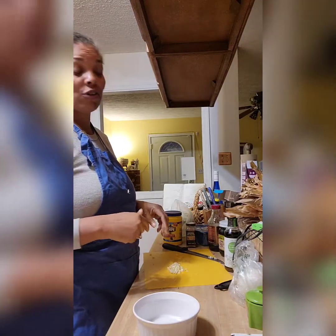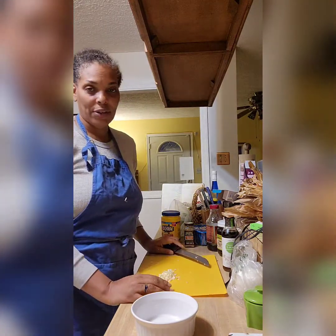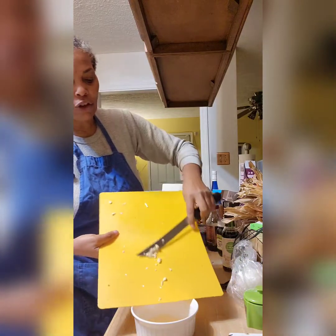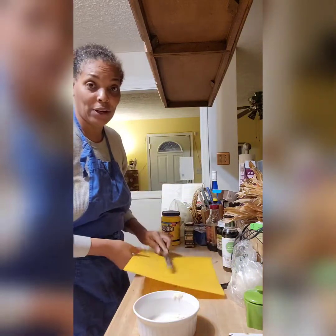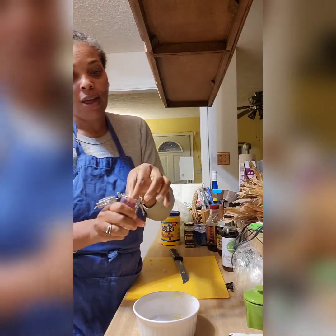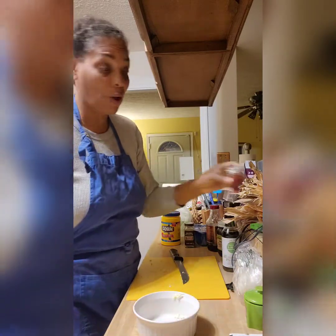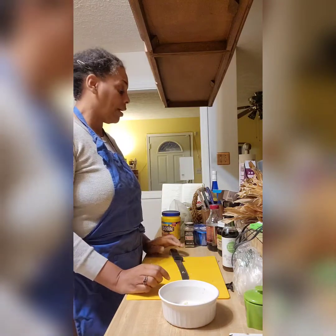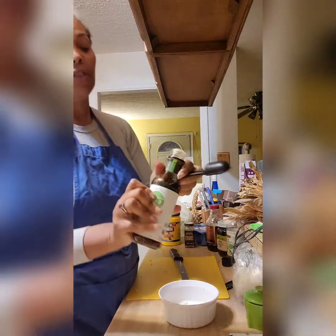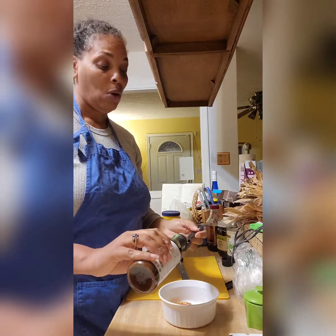Now we're preparing the teriyaki sauce. I already cut up the garlic — it requires one clove but Rick loves it saucy so I'm using three to four cloves. I also decided to add some red hot pot peppers that we grow ourselves, for extra spice in the vegetables cooking now. For the teriyaki sauce, I put in the garlic and then two tablespoons of tamari sauce — but I'm doing more since Rick loves it saucy.